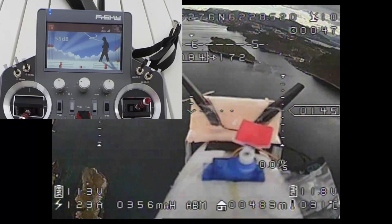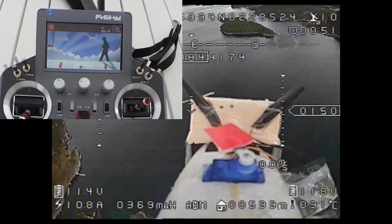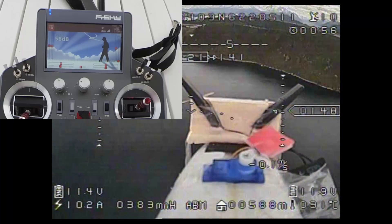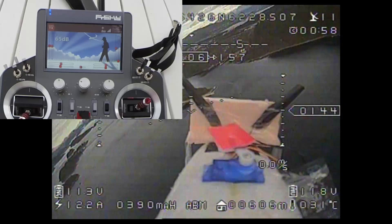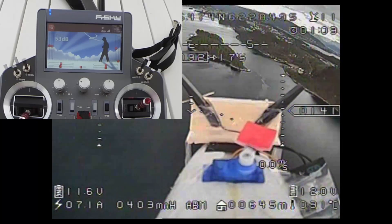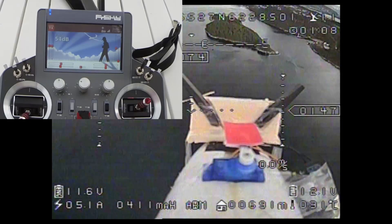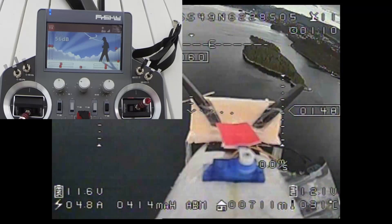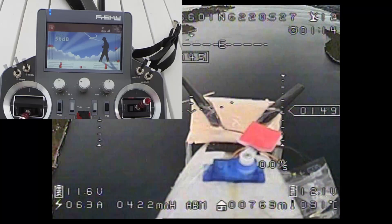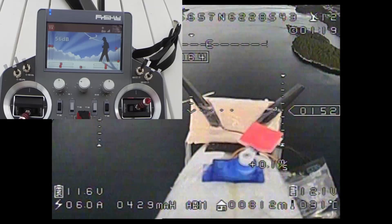If you noticed on the takeoff, you can see the conditions are not the same as on the last flight. Some more today with some pressure, some wind, some dark clouds, a lot of turbulence. And these are things that I feel when flying FPV — they decide very much what performance we will get from both video and radio. So we'll see.